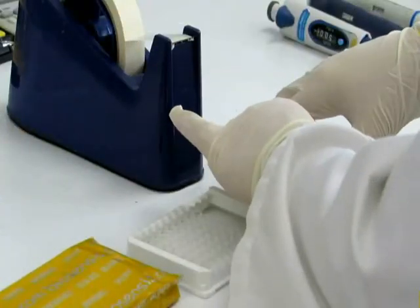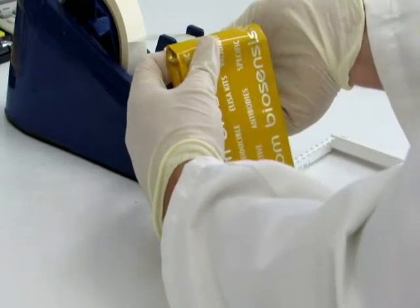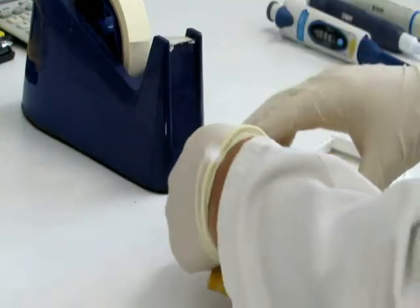Select the appropriate number of strips that you will need for the experiment. You can store the remaining strips in a sealed package in the refrigerator for further use.